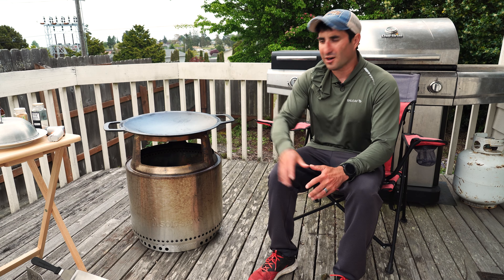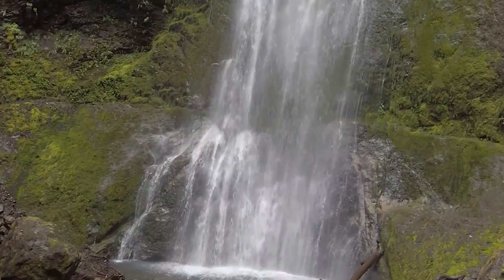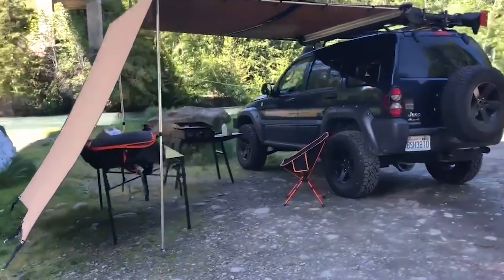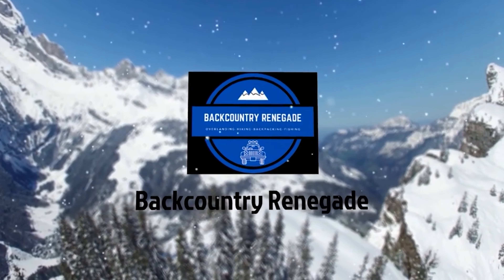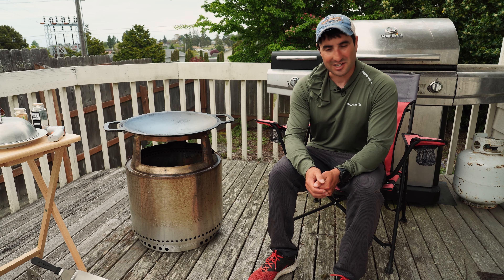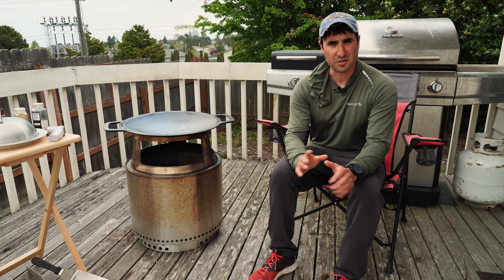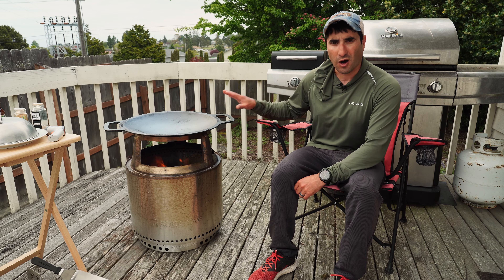Today we're checking out the new Solo Stove wok with the Solo Stove cook system. Welcome backcountry renegade, I'm Jeff. This channel is all about backcountry adventures and all the gear in between. If you're into those things too, consider subscribing. Today we're looking at the Solo Stove cook system featuring the wok.